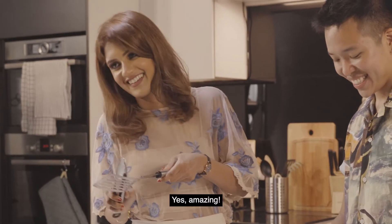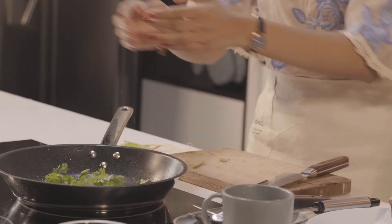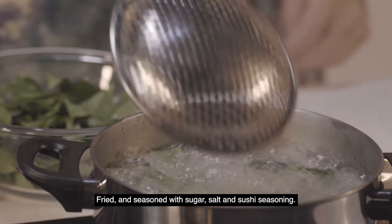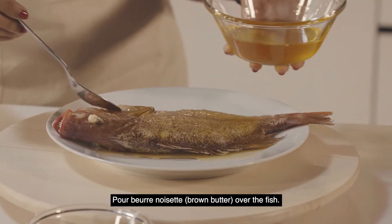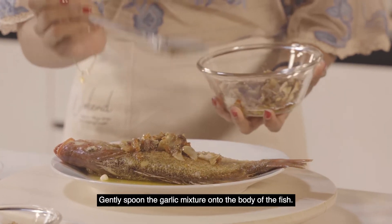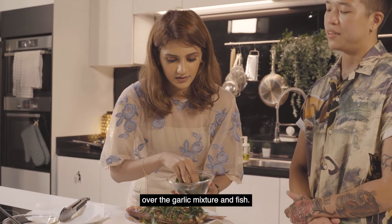Slice the coriander into one-inch slices, take the coriander and fry it for 10 seconds in the pan. Wash and dry the curry leaves, then fry and season with sugar, salt, and sushi seasoning. To serve, place the fried fish on the dish, pour vernoisette over the fish, gently spoon the garlic mixture onto the body of the fish, then put flash-fried coriander on top and sprinkle fried shallots and curry leaves over the garlic mixture and fish.